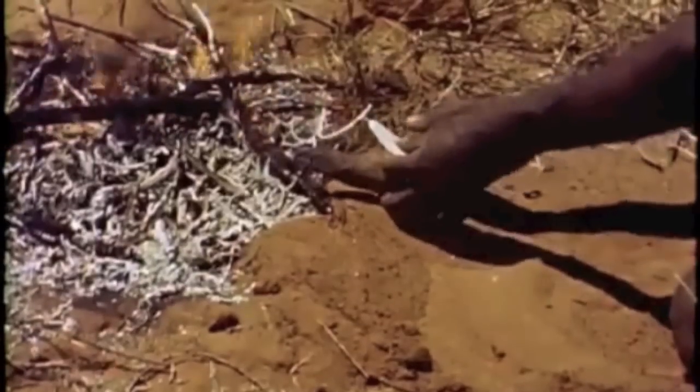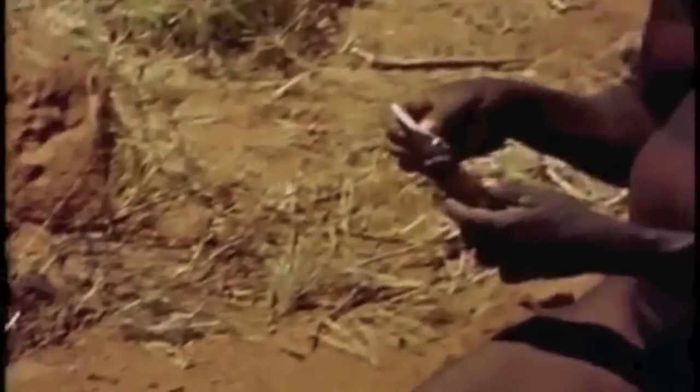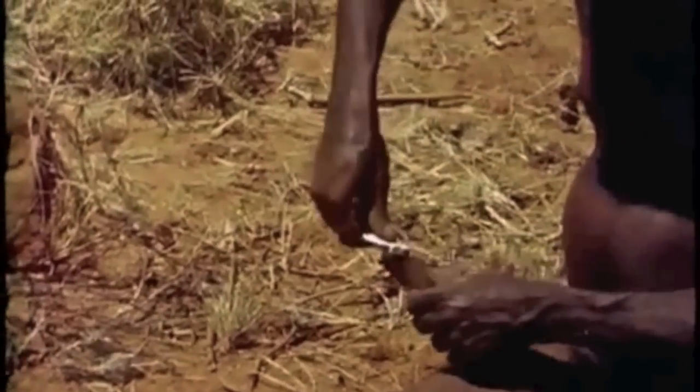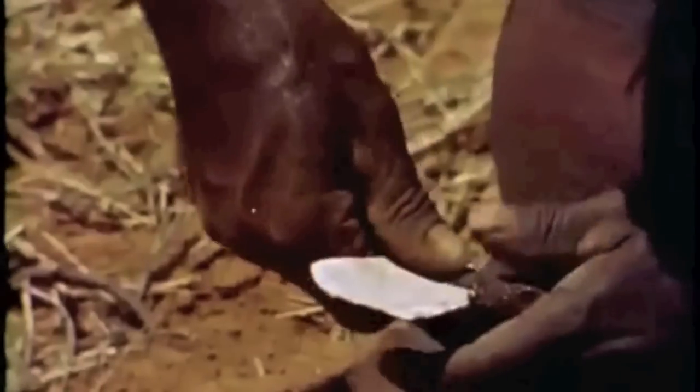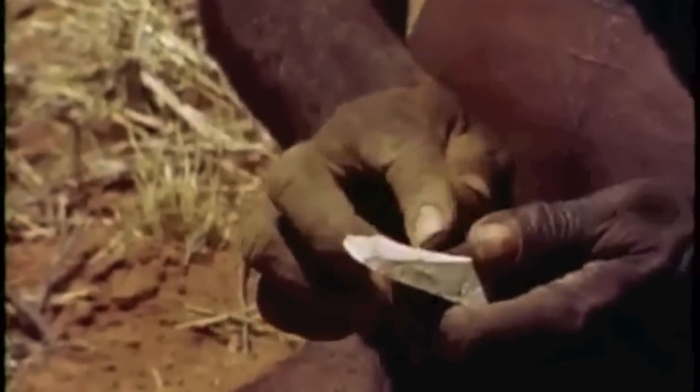With this, you can produce a neat, very effective handle for the flint chip. And so, from a boulder and a pile of grass, the Aborigine produces a very effective dagger.